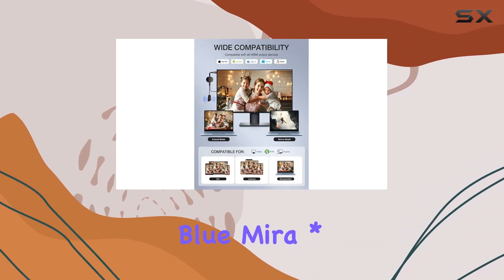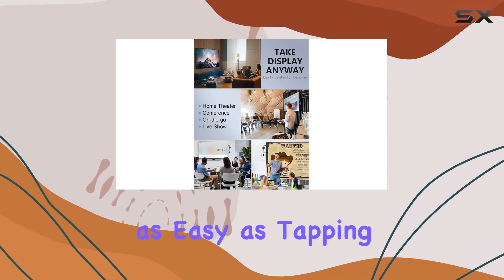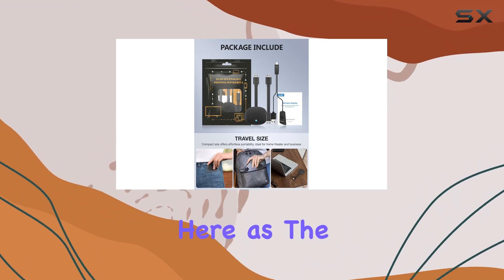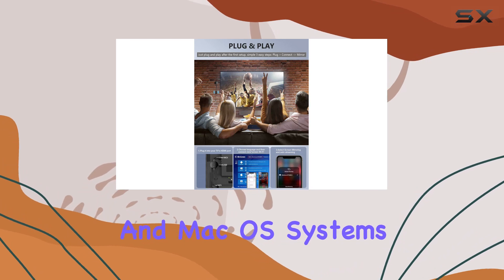The device's BlueMira screen interface guides you through the process, and connecting your phone is as easy as tapping AirPlay's screen mirroring. Compatibility is not an issue here, as the Timbutec Adapter supports iOS, Android, Windows, and Mac OS systems.